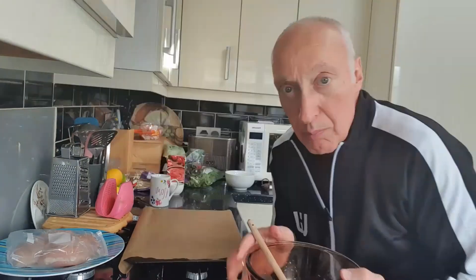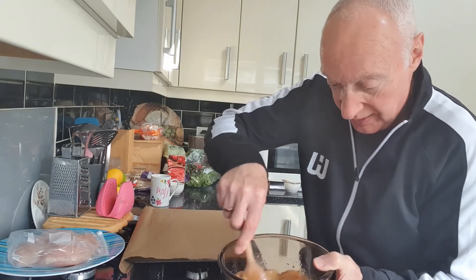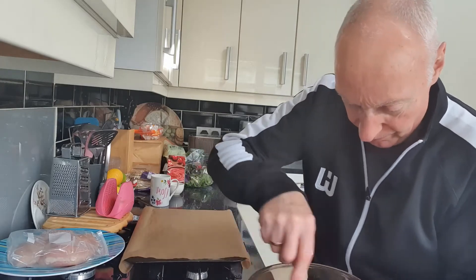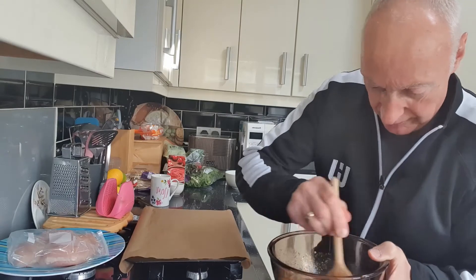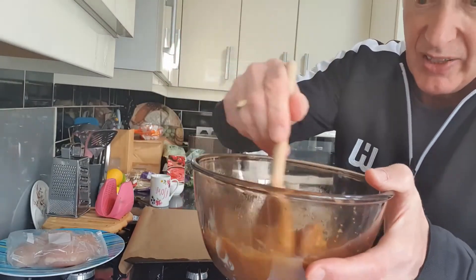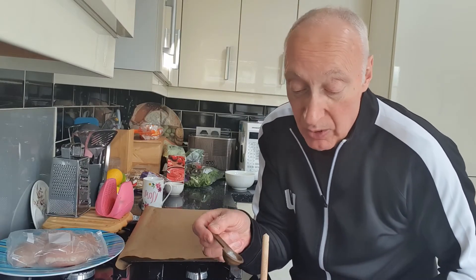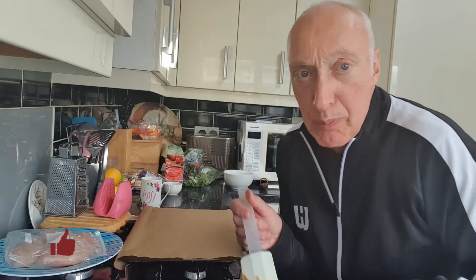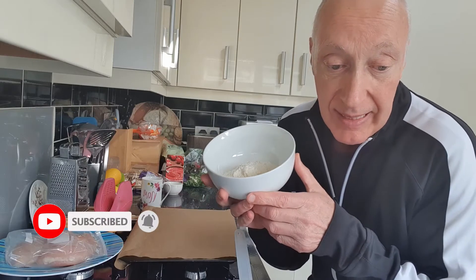Mix briskly - it's hard work, this is a good workout! All right, it's all coming together. That's the texture we've got with all those liquid ingredients. Then I'm going to add the bicarbonate of soda on top, and then use a rubber spatula to mix in the protein powder and the coconut flour into the bowl.